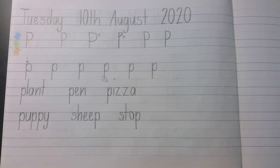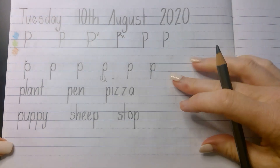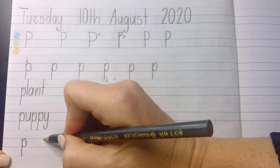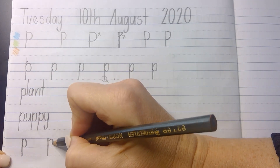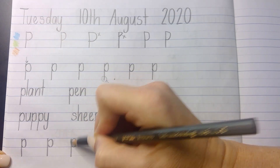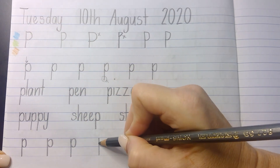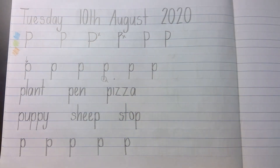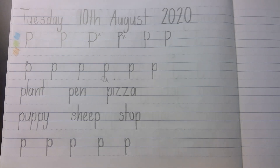Our next line is going to be our fun line, where we use the letter P to draw something. I'm going to use the lowercase p and do six of them, remembering my finger spaces in between. Oh, that was not my best one — let's try again. That's a bit better. Remember when you get to the end, this is where your hand starts to get tired, so shake your hand out, put your pencil down, wriggle your fingers, pick it up and try again if you need to.